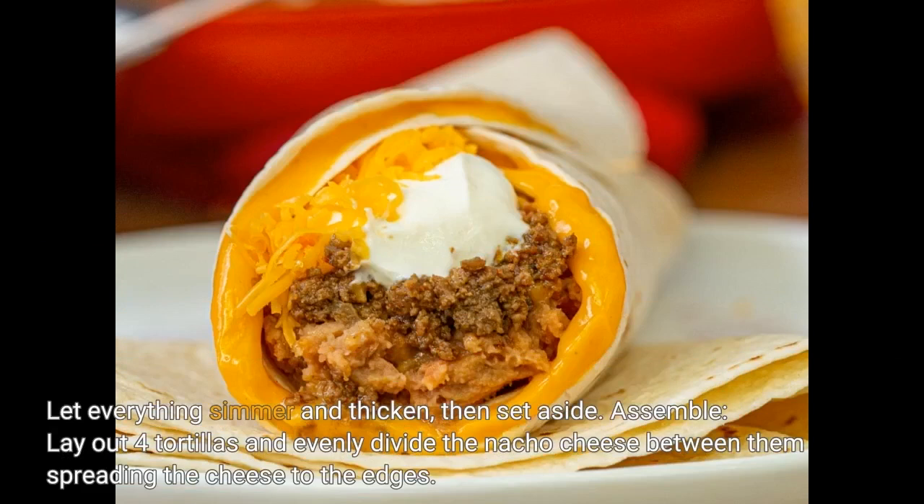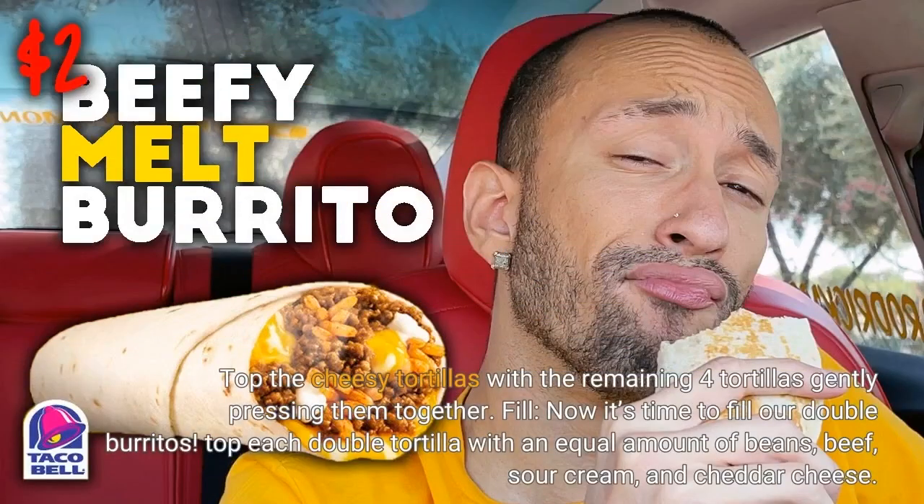Assemble: lay out four tortillas and evenly divide the nacho cheese between them, spreading the cheese to the edges. Top the cheesy tortillas with the remaining four tortillas, gently pressing them together. Now it's time to fill our double burritos — top each double tortilla with an equal amount of beans, beef, sour cream, and cheddar cheese.